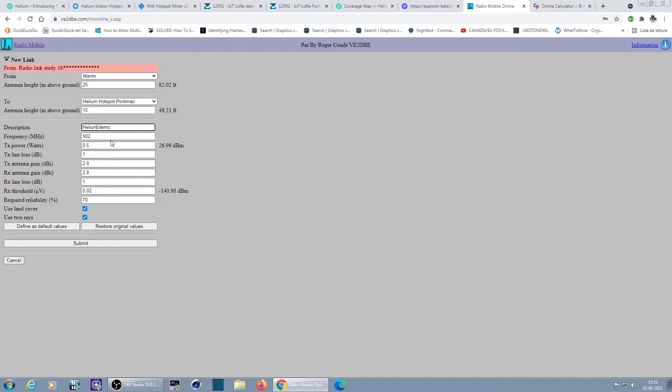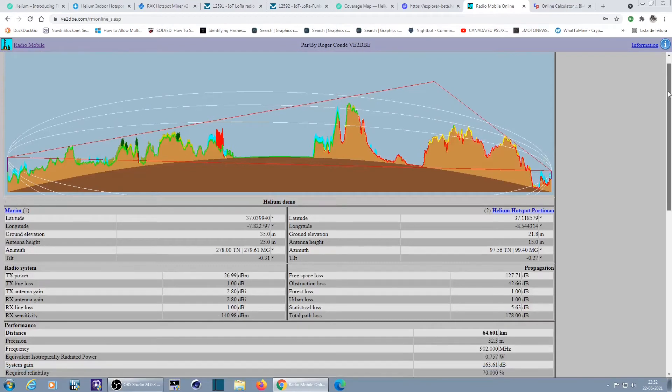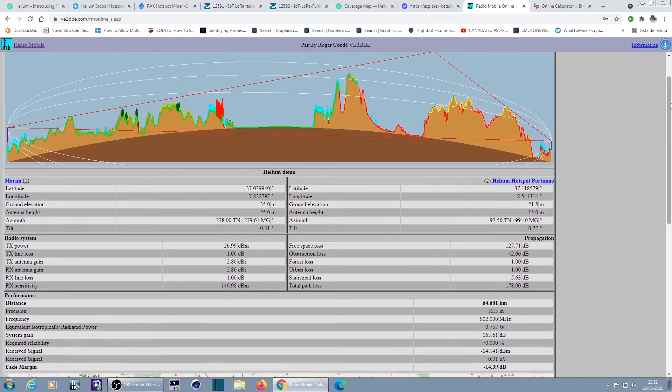Okay, I've been called out for misspelling Helium — corrected. We have 27 dBm on my side, line loss 1 dBm, antenna gain 2.8 dBi. The other guy's antenna is also 2.8 dBi, line loss on his side is 1 dBm, and the sensitivity is set at -139 dBm. Let's submit and see the results.